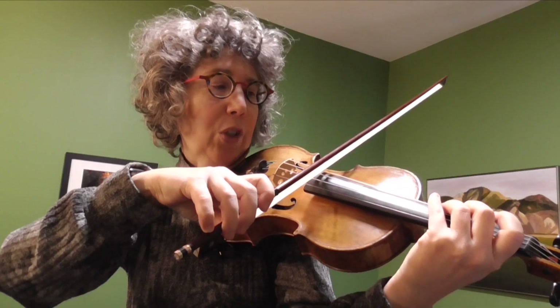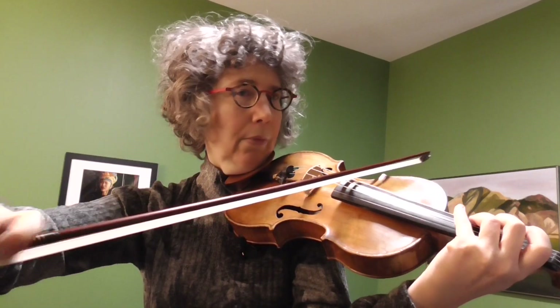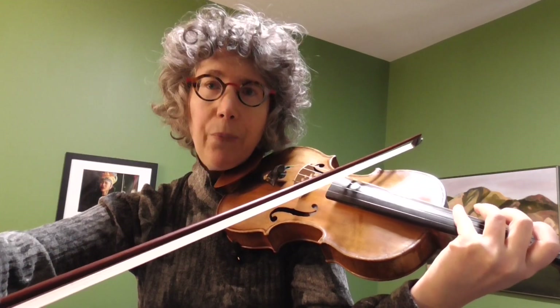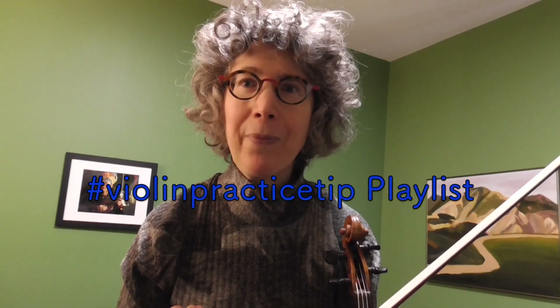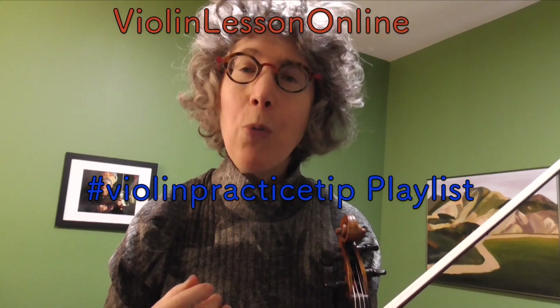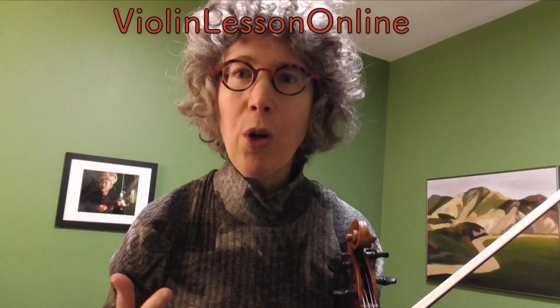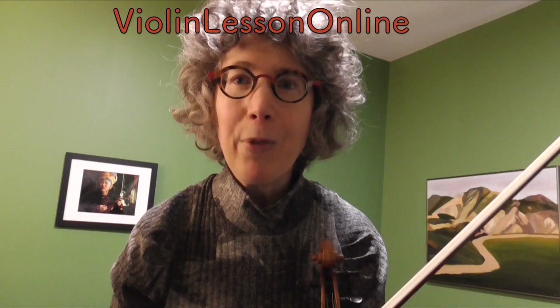If I play close to the fingerboard it doesn't sound as good — it's kind of dull. So that's my advice for harmonics. I hope this was interesting — let me know if you have any questions or if I didn't cover things you were curious about, and check out my violin practice tip playlist on this channel with so many different types of tips for technique and learning the violin for players of all levels.